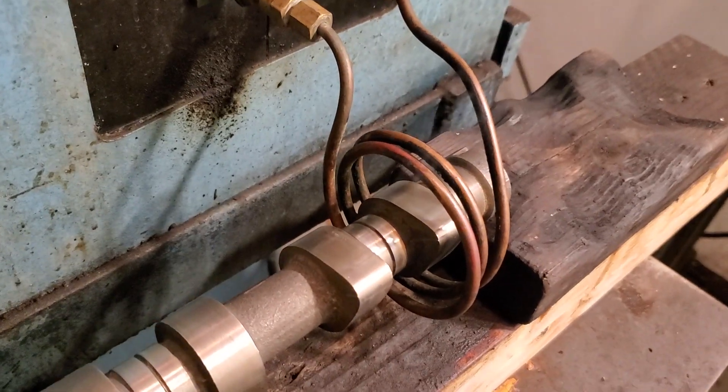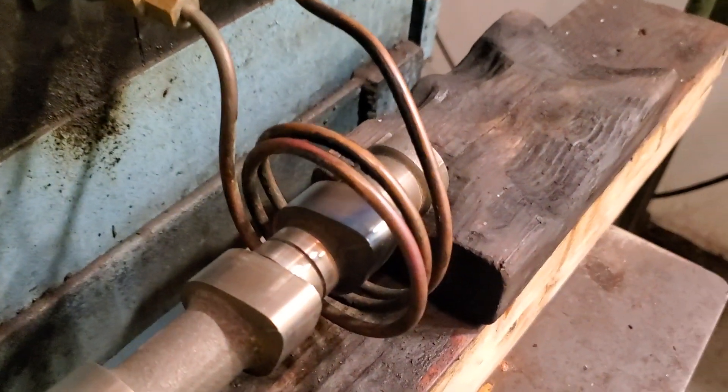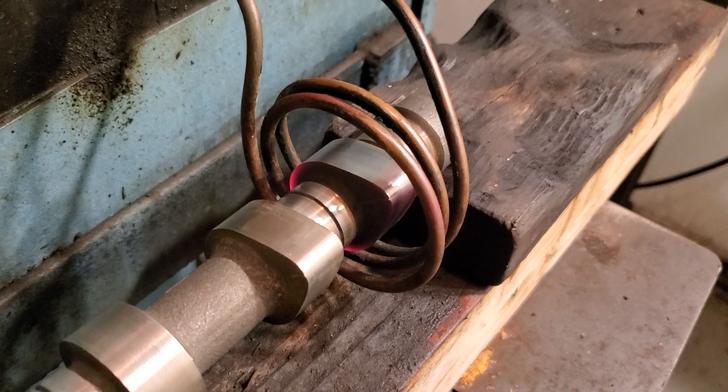And then after, when the camshaft is still orange hot, I'll put it in this glycol quench, and it brings the surface tension back up to OEM.